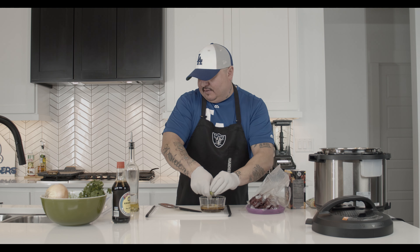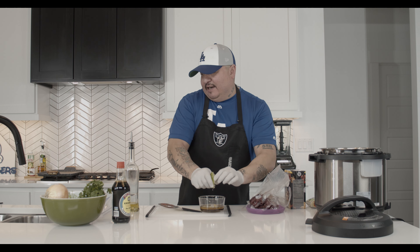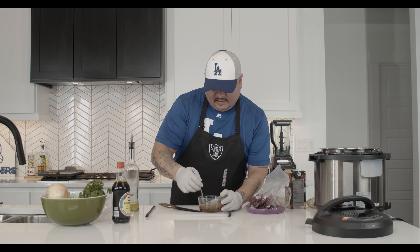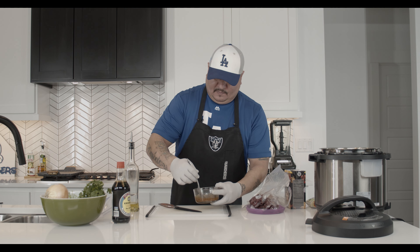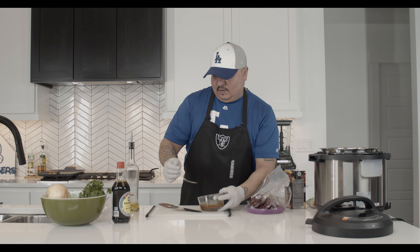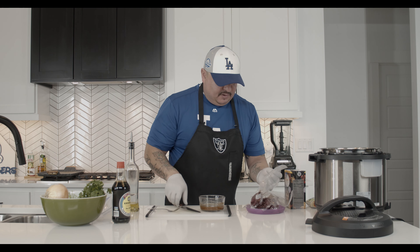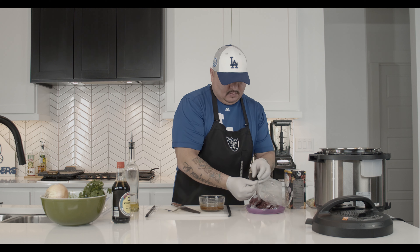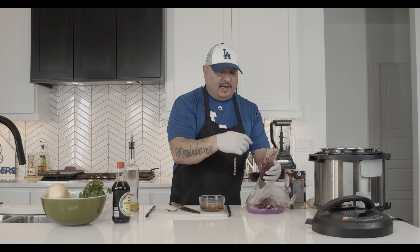Now we're going to get ourselves a gallon bag — or a bowl, whatever you have — and marinate this. I probably wouldn't go over eight hours but a few hours works great; I've done it in an hour and it still tastes delicious. We'll mix this up, throw it into the bag, and let the meat marinate. Then we'll get into our beans. You can tell already this stuff looks beautiful — it's really lean too, which I like. Not a lot of fat.